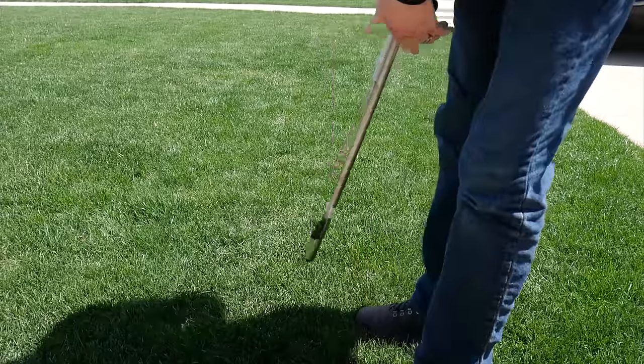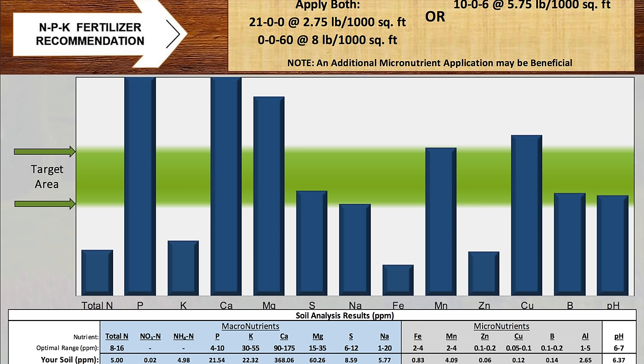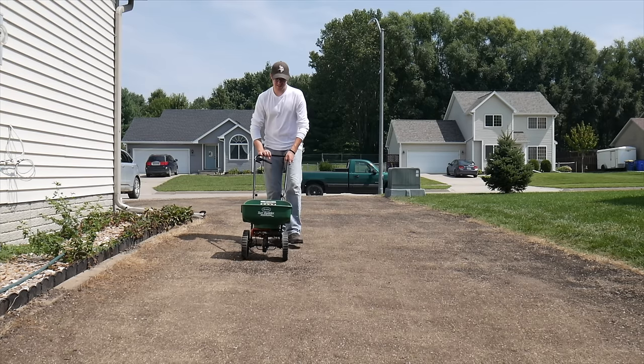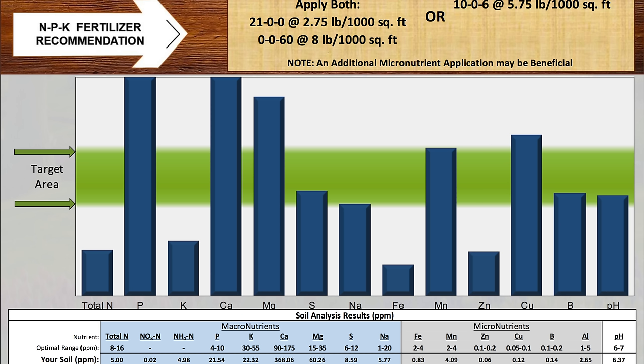Let's look at my soil test that I completed from earlier this spring — before I put down any fertilizer of any kind for the season. The first thing that's probably going to jump out to you is our P level. The phosphorus there is pretty much off the chart as high as it can get. I attribute this to starter fertilizer I've been using for some renovations, but also the fact that I continue to use Milorganite over and over, continuing to add that phosphorus. That's going to build things up over time, and the results are showing that my phosphorus levels are off the charts.